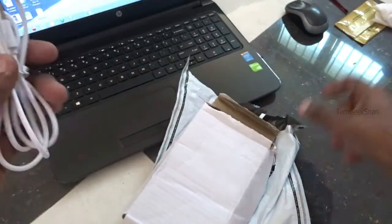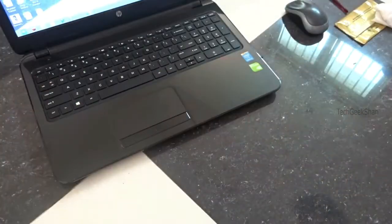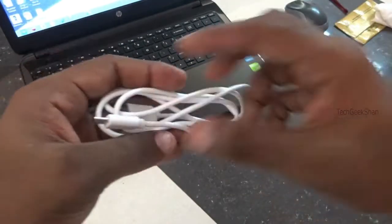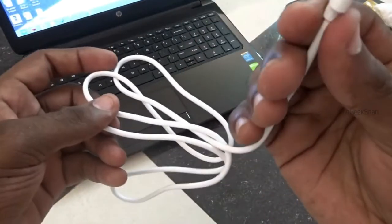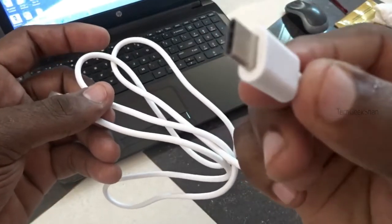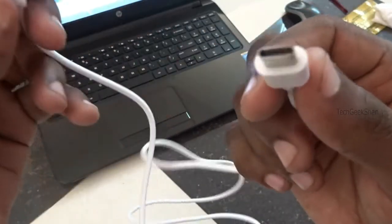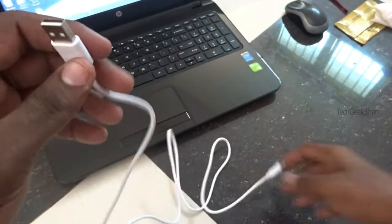It's a Type-C charger. It's quite different from the normal USB. Let's try it.